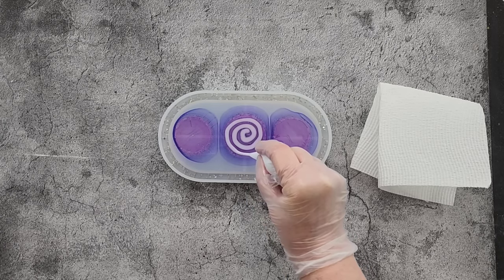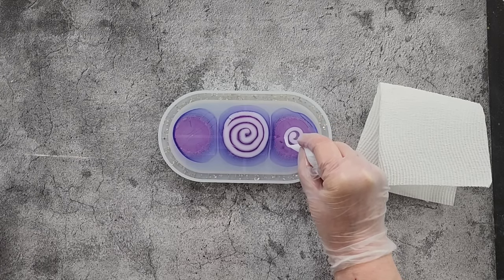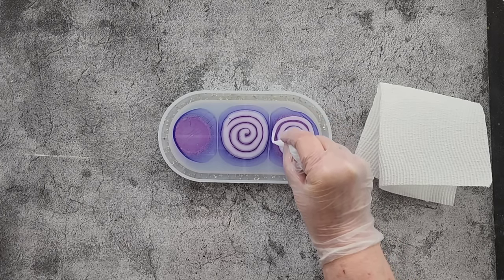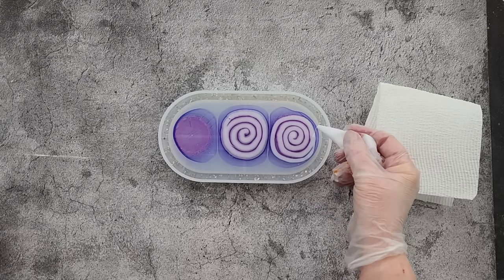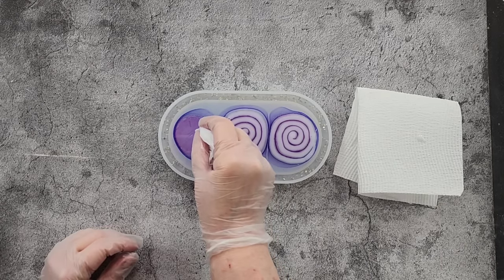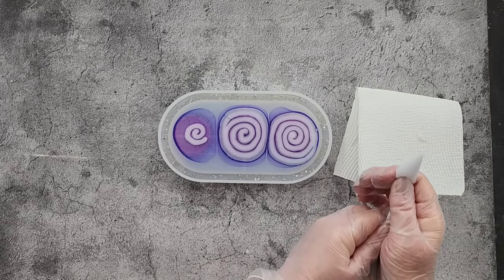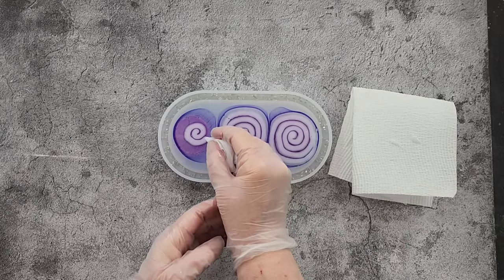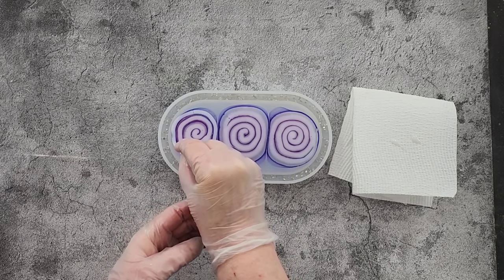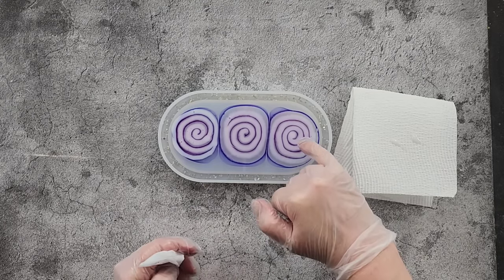I'm not used to doing such little baby blooms. Okay, one... and then two. You want to make them a little bit bigger than what you actually need because the resin is going to move. You can see how the bloom pigment paste is spreading already — it's just magic stuff. It's spreading so much already.